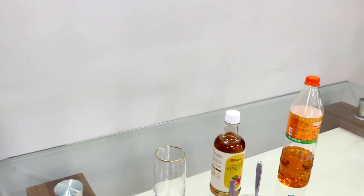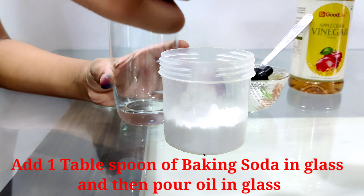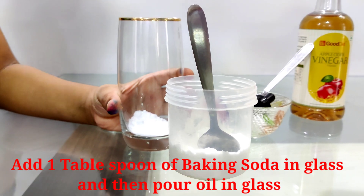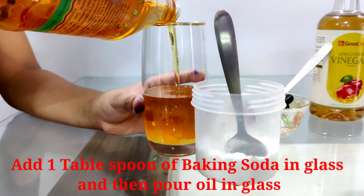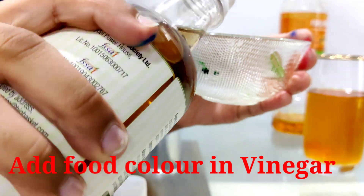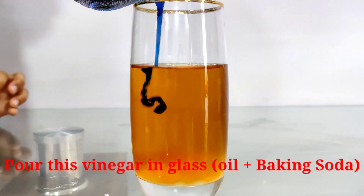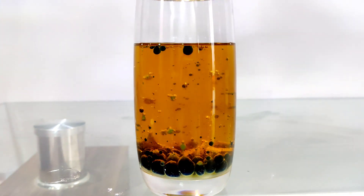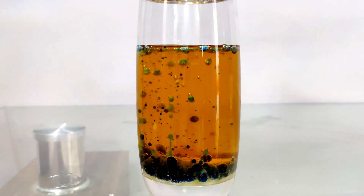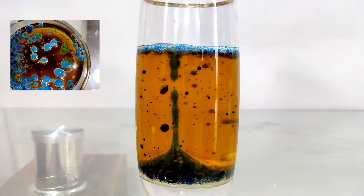Let's start activity number two! We need oil, vinegar, baking soda, and food color. Now pour the oil. It's going to happen — it's going to explode! It looks just like an actual volcano!